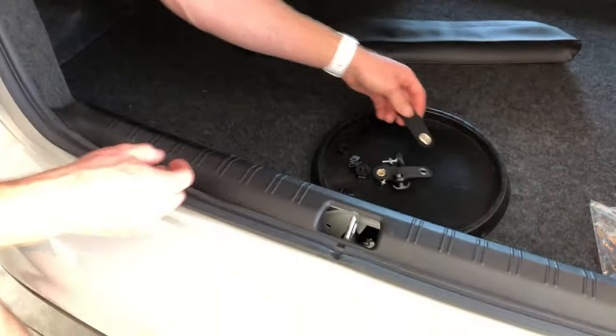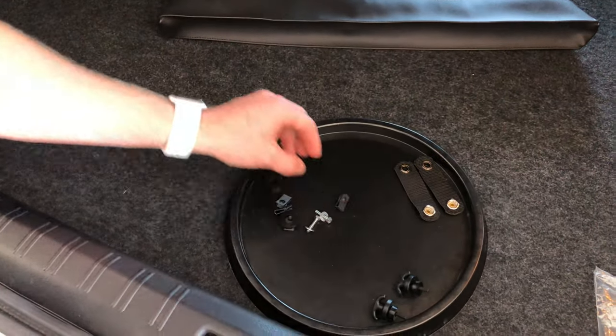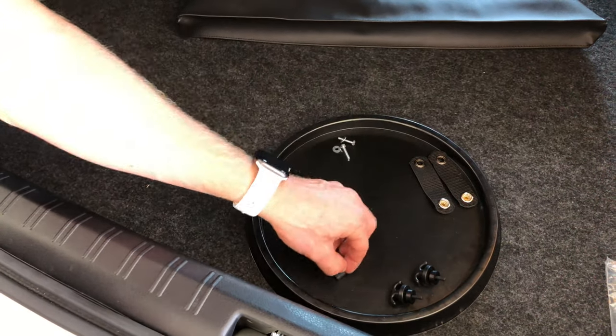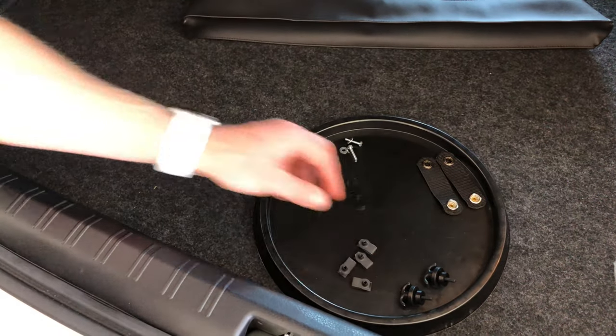So we've got a couple of straps, a couple of hooks which will go on the upper lid, a couple of hex bolts, some U-clips which is what everything screws into, and a few washers amongst all of that.